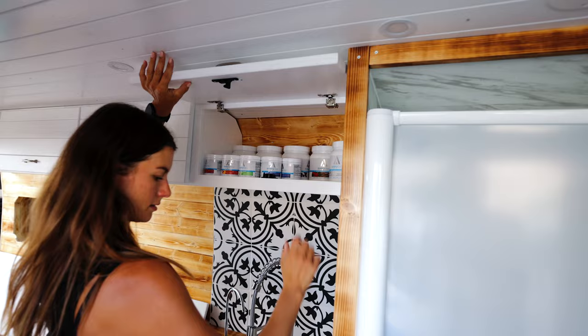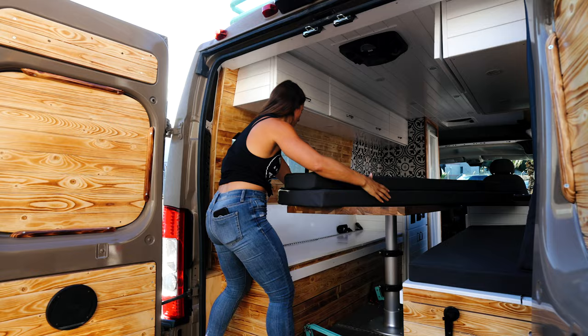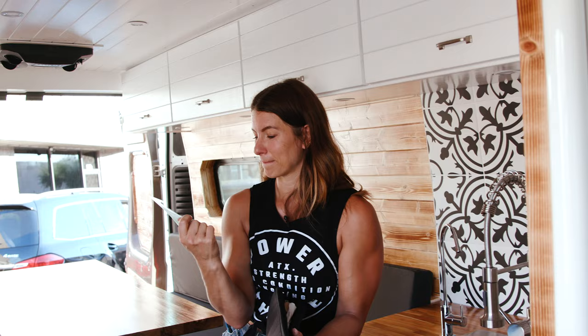I'm finding myself kind of nesting, like stocking my van. I've got all my protein stuff and I've got my equipment and I've got my coffee. I wanted to talk about the two things that were the most exciting for me to have in the van — one being my national parks pass. This was gifted to me by somebody really important to me, and it kind of represents my future, having the kind of courage to go forth. So that's number one.